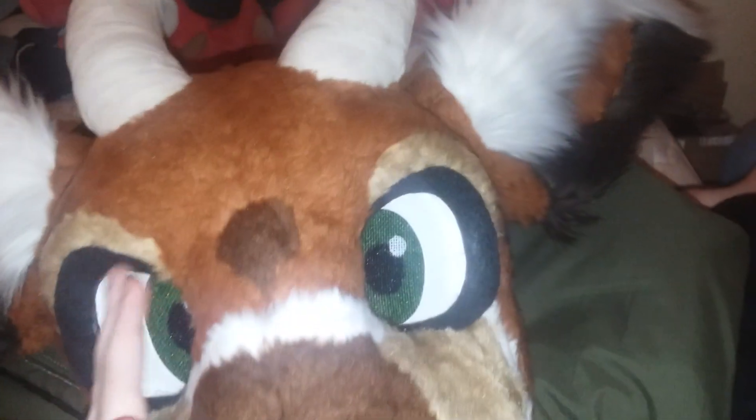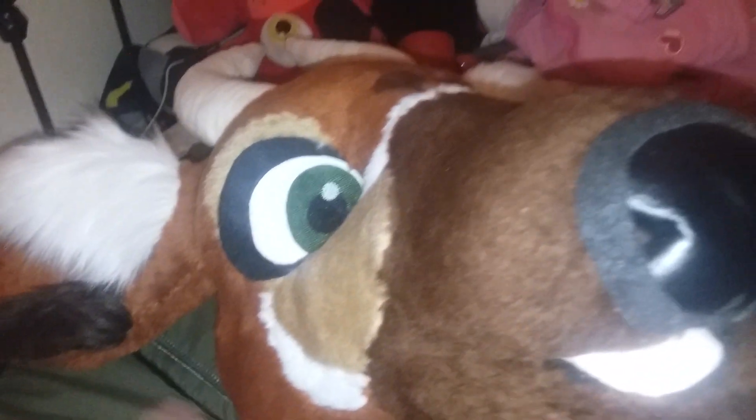That's the inside of a fursuit, if you ever wanted to know. Some of my other fursuits don't look like the inside of this one — some of them just have foam, they don't have a lining like this one does. That's that suit. That's Mayla. And yeah.